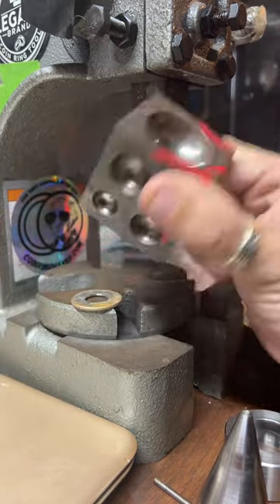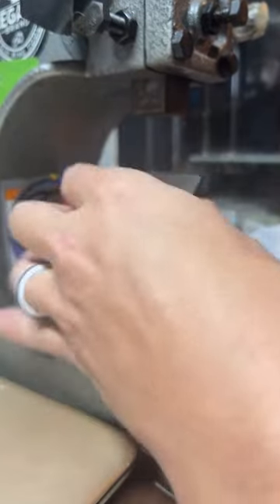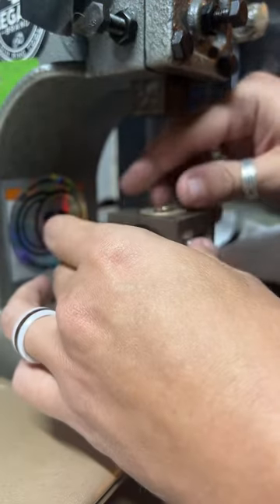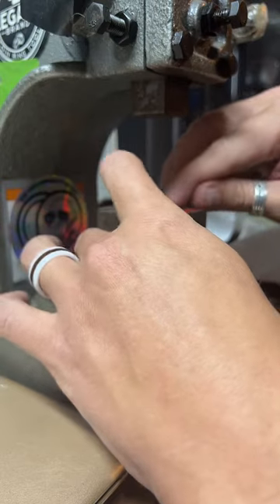This is called a doming block. It's got a bunch of like half-hemispheric circles cut into it, and it's really good for the first fold on a coin ring. We're just going to pop that in there, make it as level as we can.